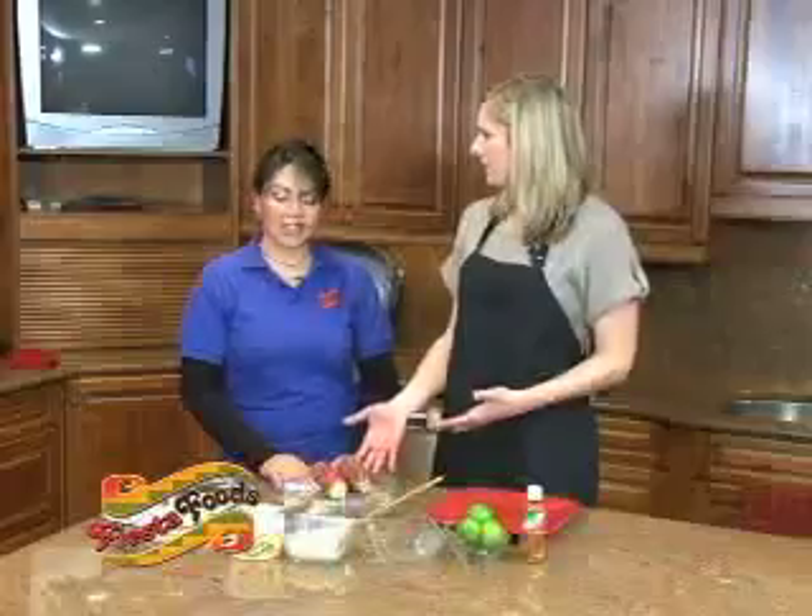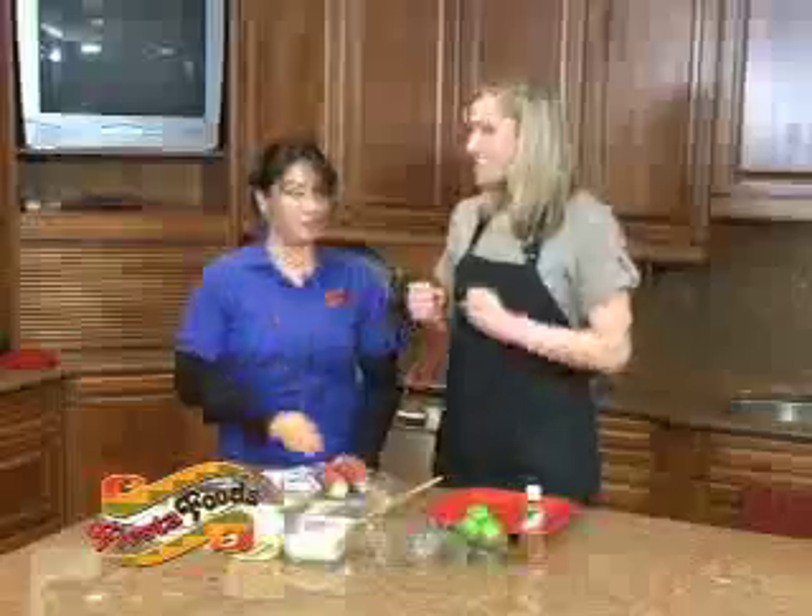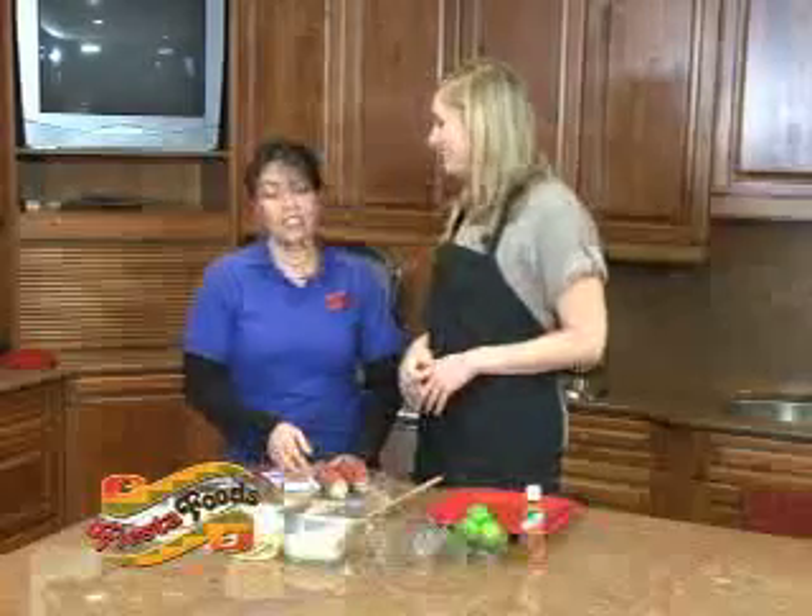Does it taste different? It doesn't taste different — it's just sweet and we're going to taste it. Good, that's my favorite part. This is a really good corn.